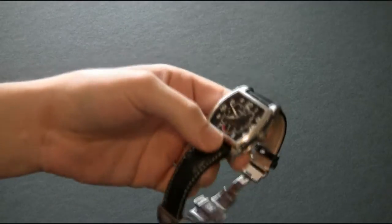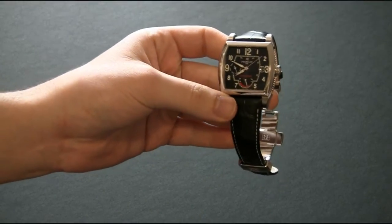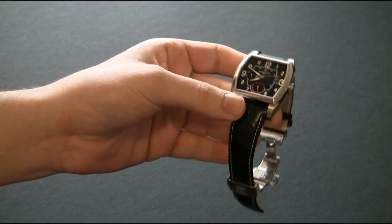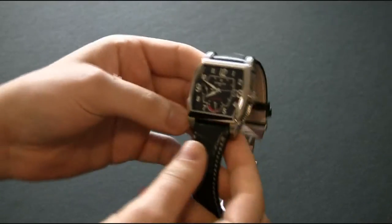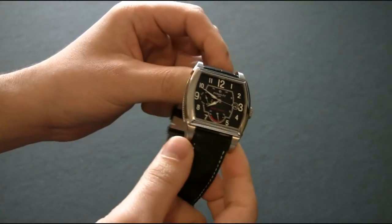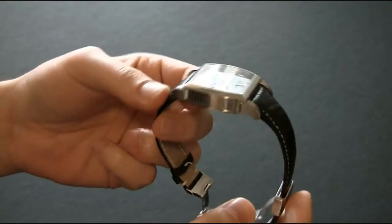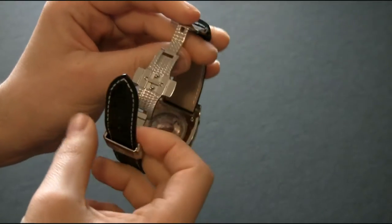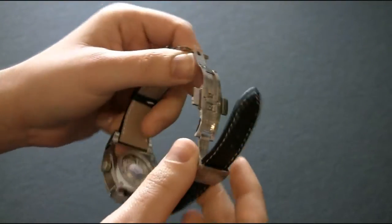Hey, it's Ariel Adams with the blog2read.com. Today I'm going to look at the Parallel A1021-3. This is a very fine luxury watch. Parallel is a Swiss watchmaker and they've sort of reinvigorated their efforts in U.S. marketing lately, so you should be seeing a lot more of these watches around.